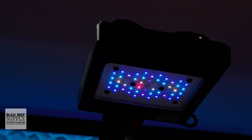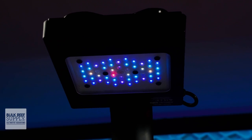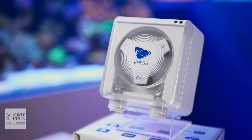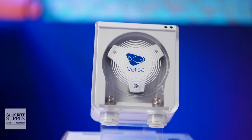Ecotech Marine makes some really amazing LED lighting, wave pumps and return pumps that are all wirelessly controlled through the Mobius app. And their most recent addition to that lineup are the Versa peristaltic pumps to cover all of your dosing needs and even automatic water changes.